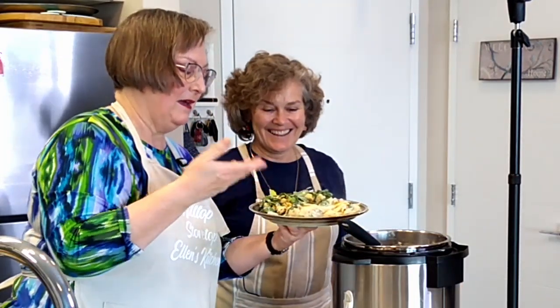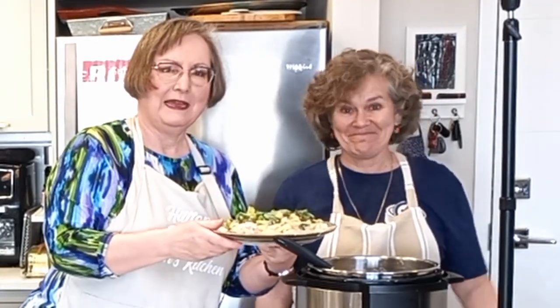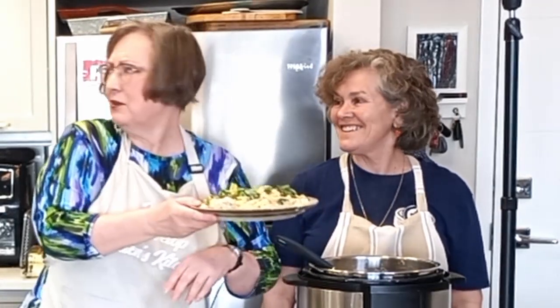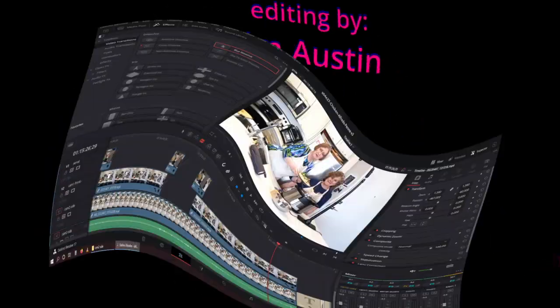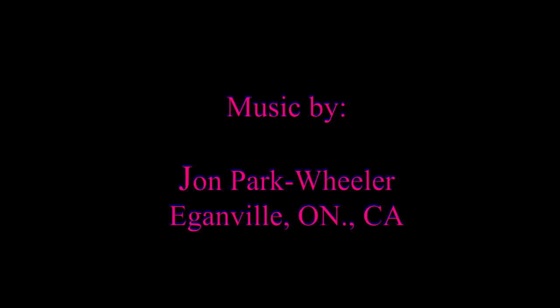So there we have it — Instant Pot Chicken Alfredo Penne! I hope you enjoyed today's episode of Hilltop Stovetop with my guest chef Lynn Agnew. Don't forget to like and subscribe and watch the rest of our videos. And just so you know — how long did that take? 20 minutes. Easy peasy. We'll see you at the next episode. Thanks, bye-bye!